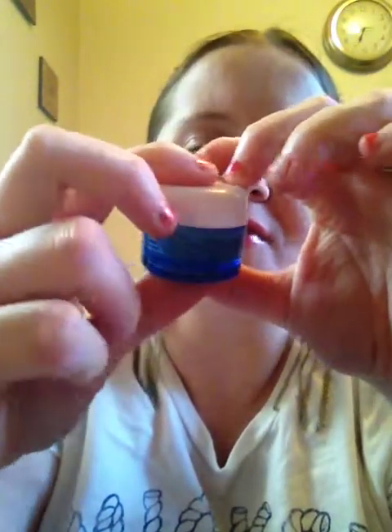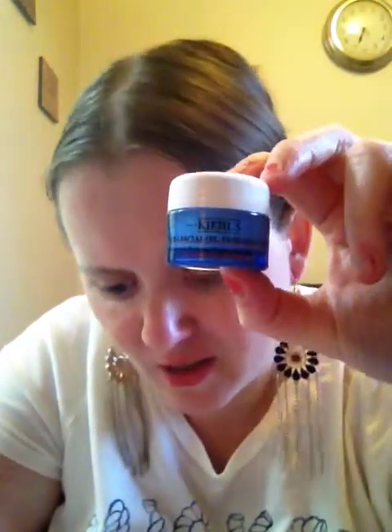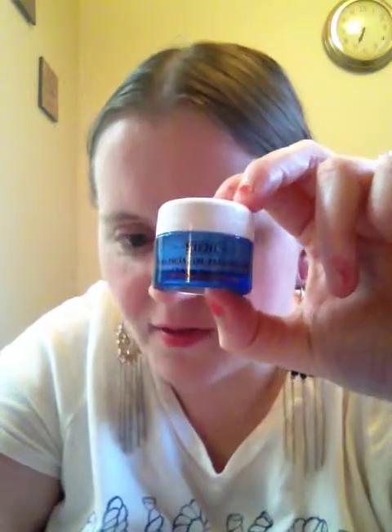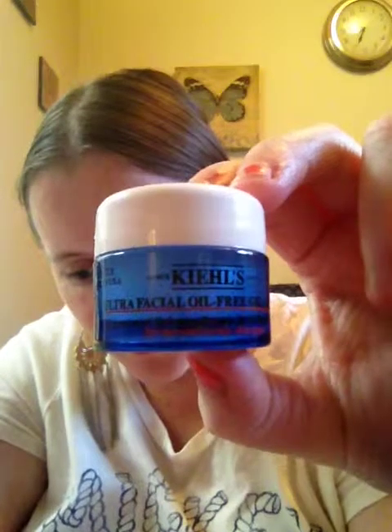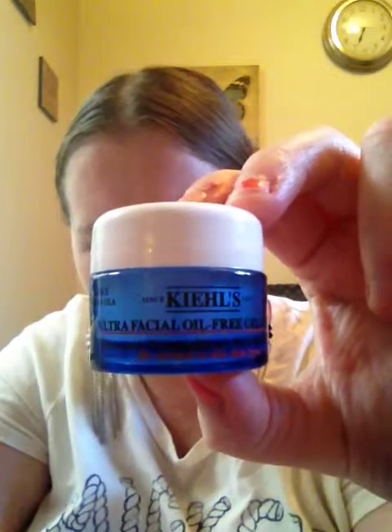The next thing is by Kiehl's — it's an Ultra Facial Oil-Free Gel Cream. It's a travel size. It says: bump up your skin care routine with this concentrated rehydrating formula. The gel cream quickly absorbs while reducing the appearance of oil on skin. I'm still not sure exactly when you're supposed to use it — night cream, day cream, under eye? We'll figure it out later.